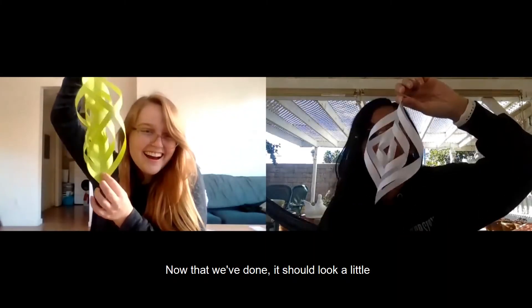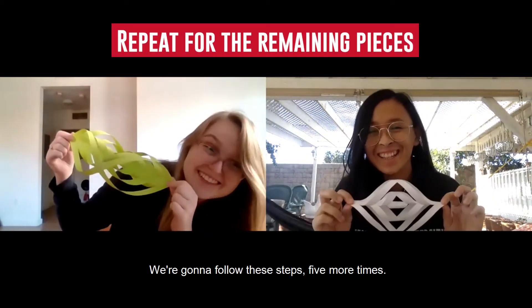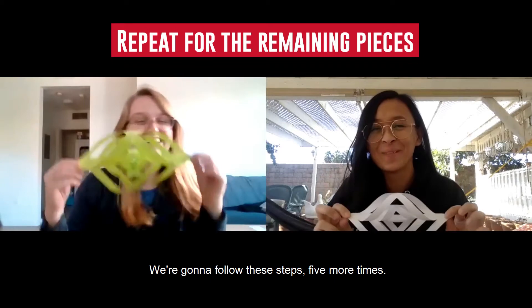Now that we've done it, it should look a little like this. Now for the tedious part — we're doing all of these steps five more times.